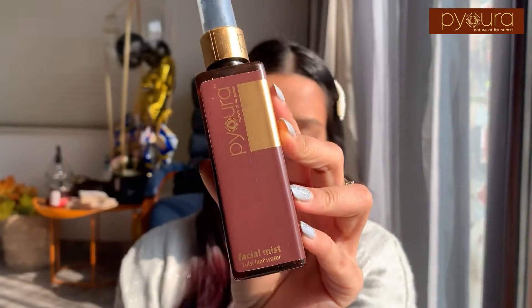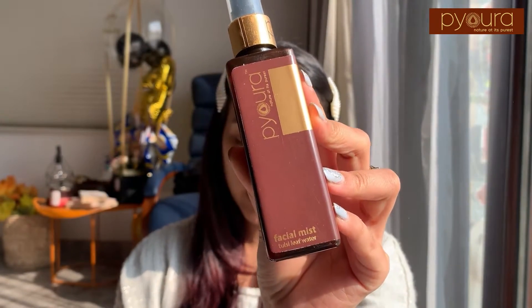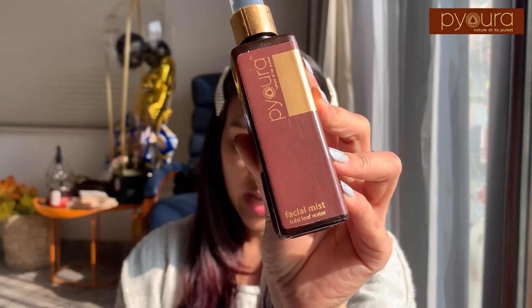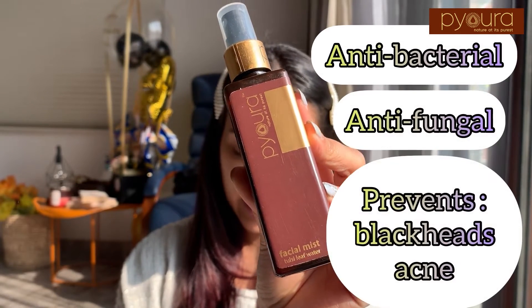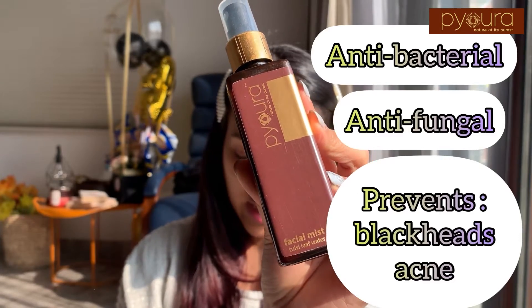I am going to talk about how you can use Tulsi leaf water in three different ways. Tulsi is antibacterial, antifungal and prevents blackheads, acne, and skin infections. It is rich in vitamin K and promotes antioxidants. When used for hair, Tulsi also stimulates blood circulation and promotes hair growth. Tulsi can help you brighten your skin.